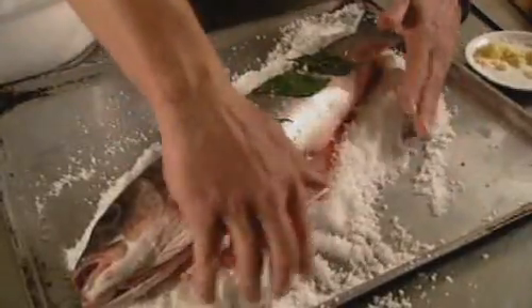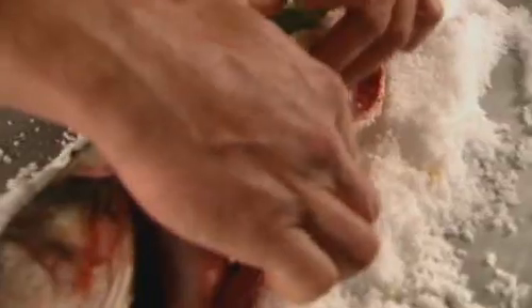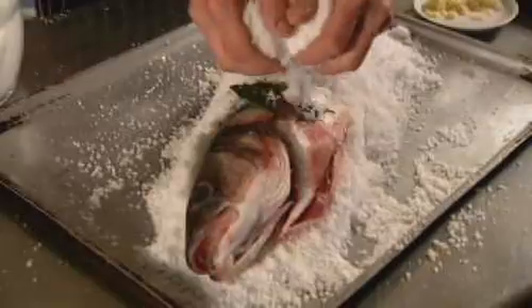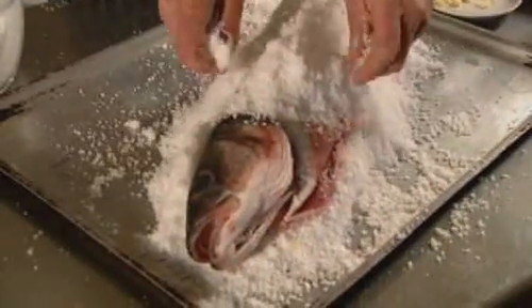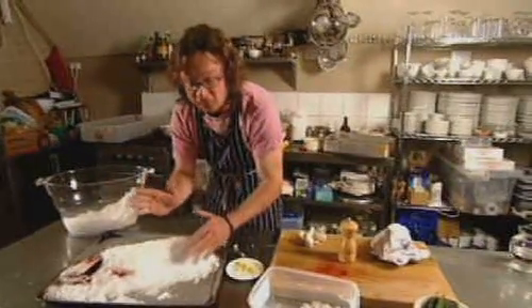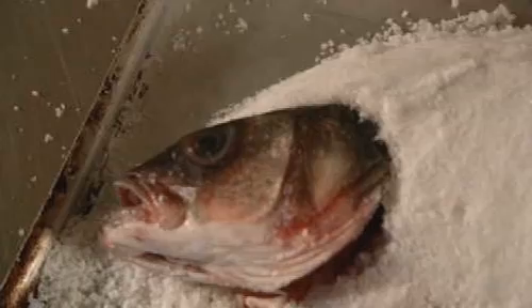Next, a close-fitting jacket of salt is packed up and around the whole fish. It's quite important to avoid too much salt going inside the cavity of the fish, because that really does actually start to make the flesh taste salty, which isn't the idea. Everything but the head and tail are totally encased in the salt, and the dampness of the salt makes it possible to just pat and mould it all around the fish. Then it goes into a hot oven for about 40 minutes.